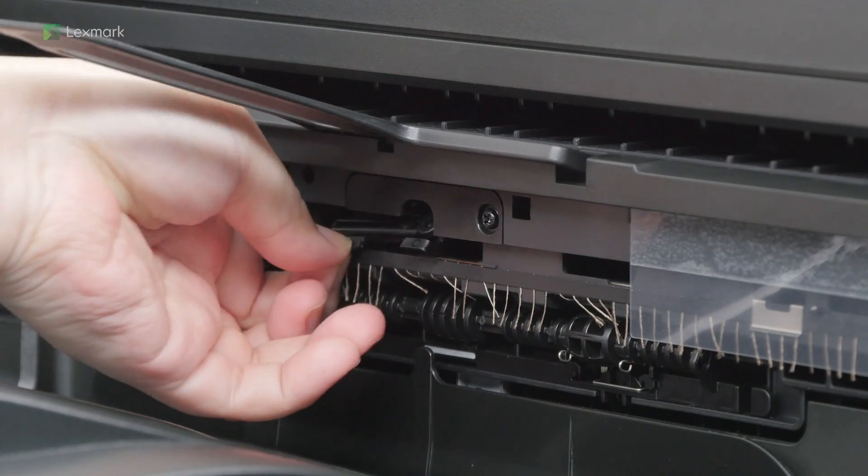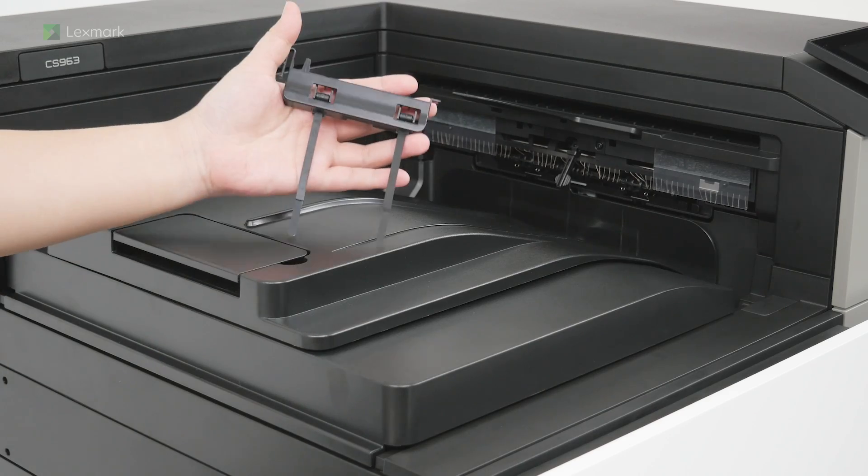Place the exit bin flag in the open position. Attach the bin flag cover.